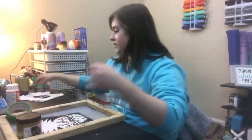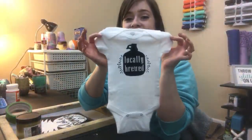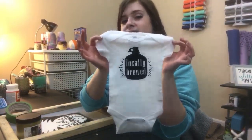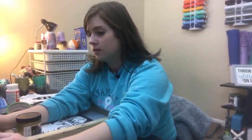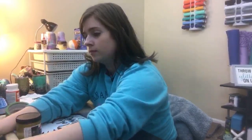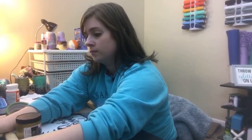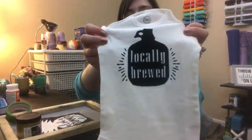We did a onesie earlier today and when you're finished you have to set it with heat. So this is the little cute onesie that we made and we're going to press it at the end so that you guys don't have to wait for our current project to dry. Isn't that so cute? That is Kayla's design that she had done on another onesie before. It's like got a beer growler with it - look how fun that is.